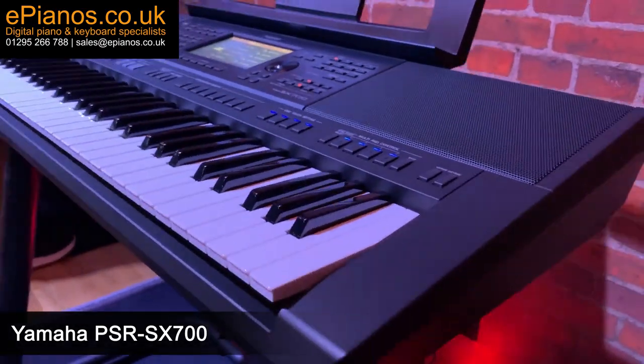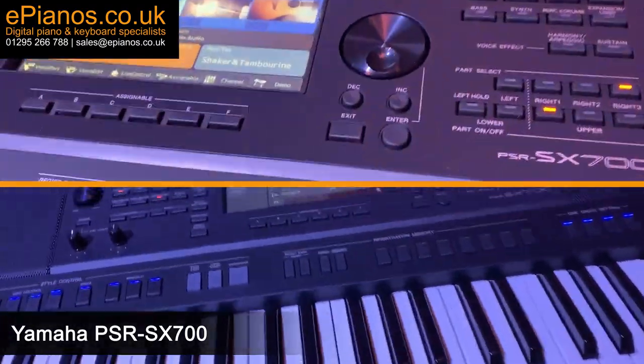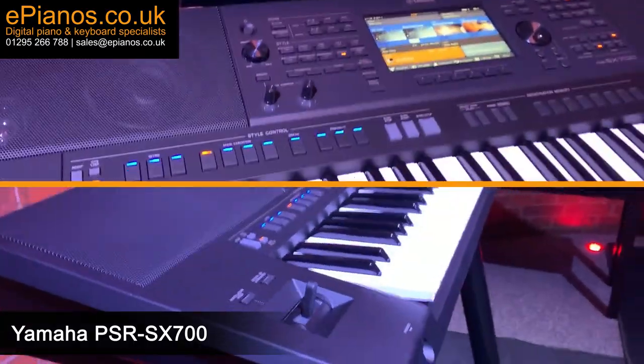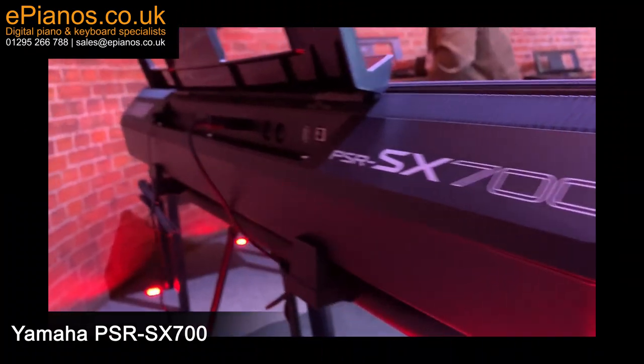The SX700 has a new 61-note keyboard. The touch and response of the keys has been improved since the previous S series range and it is brilliant. It is the FSB keyboard and is fully touch sensitive, just like a real piano, so you can really feel the differences in the light and shade and hard and soft parts of your playing.